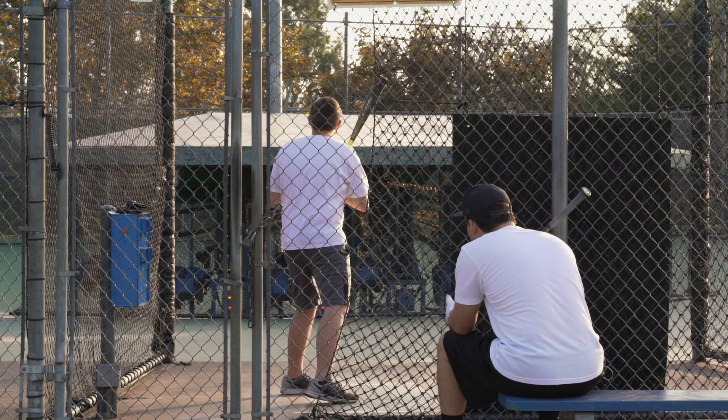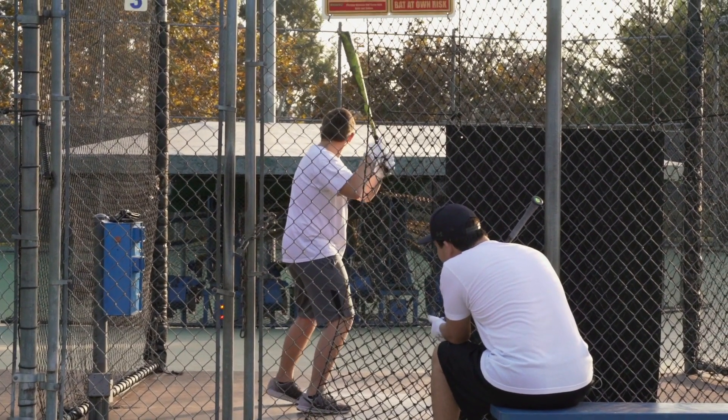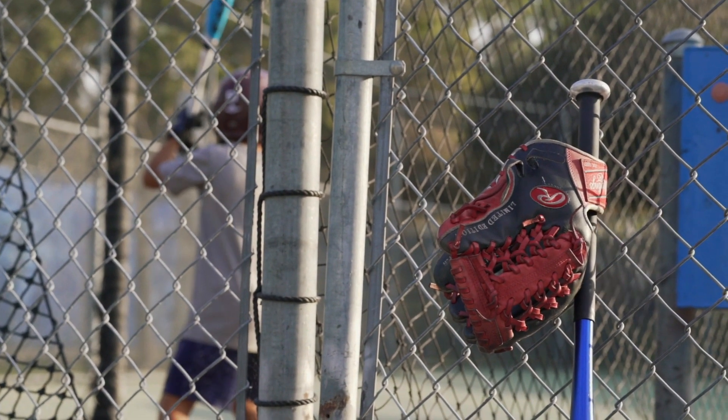Welcome to Baseball Glove Repairs, owned and operated by Torrance Batting Cages. Back in the 1970s, my father started our first batting cage location, and shortly after that we began to see the need for Baseball Glove Repairs in our local area.